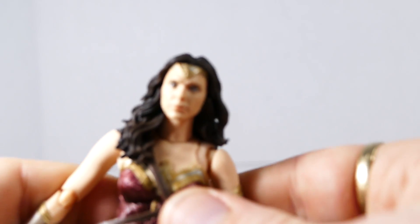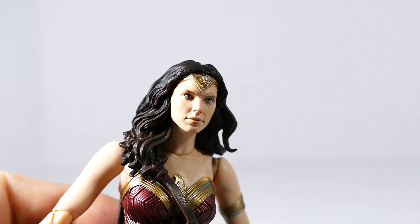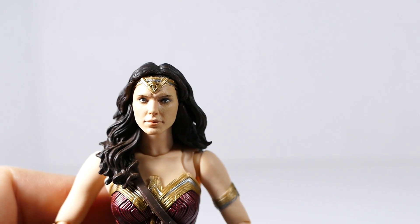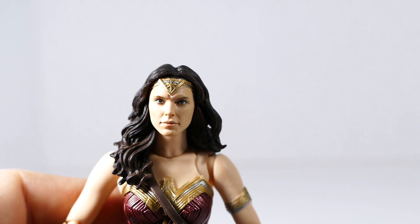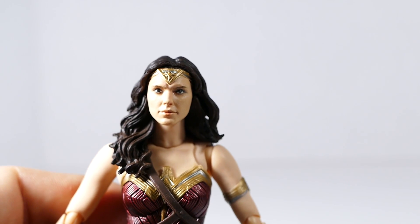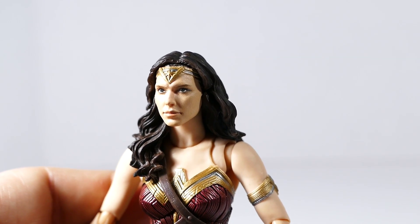And then we get to the head sculpt. Zooming in, we can see it looks a whole lot like Gal. Some people have said the head might seem a little wide or roundish — and yeah, it's not perfect, definitely not perfect — but so far, in my opinion, this is the best Gal Gadot likeness we've gotten yet.